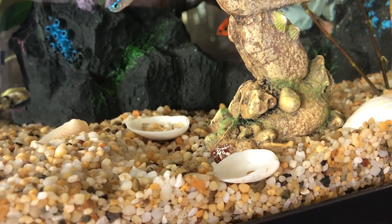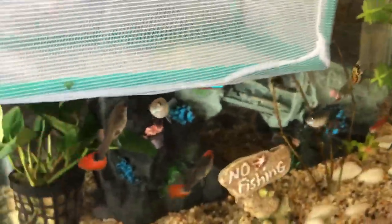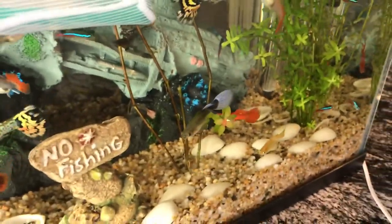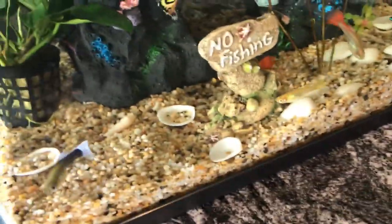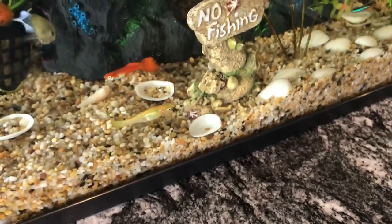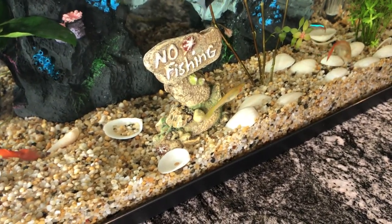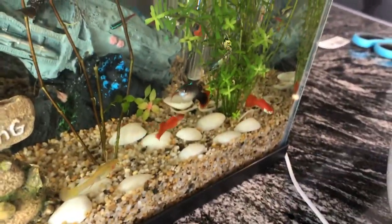You should turn the light off at night to let the fish sleep while the catfish go around cleaning everything. You should clean the gravel every fortnight and not leave all the waste on the gravel, because they might start eating it and get sick.